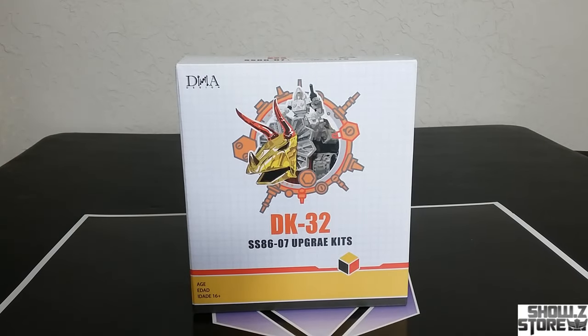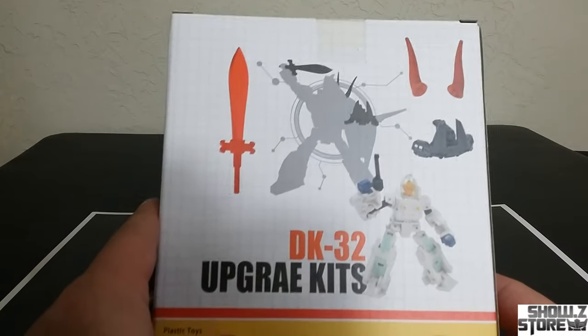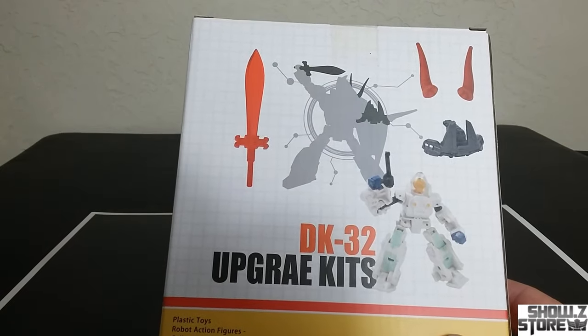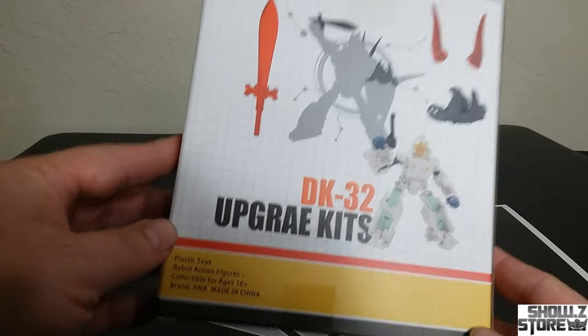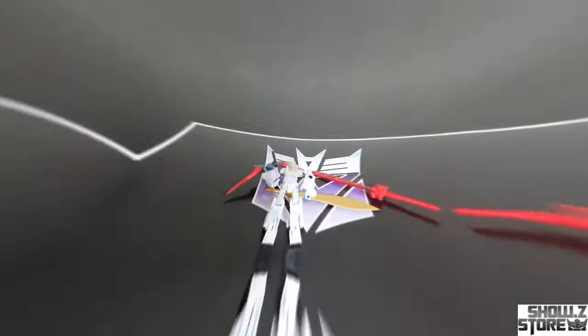Here is the packaging. Nothing really to speak of that much, but it shows what's in there. It didn't show this bonus gold sword, so that's a nice bonus that I didn't know about. I can't guarantee it's in everyone's, but it was in mine for some reason. Anyhow, that's the packaging — that's what you get.